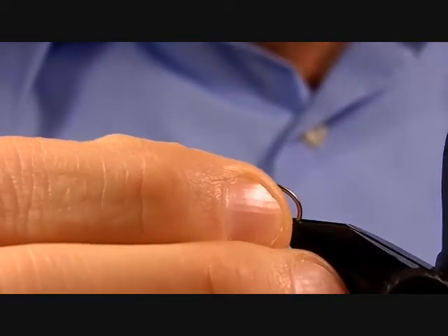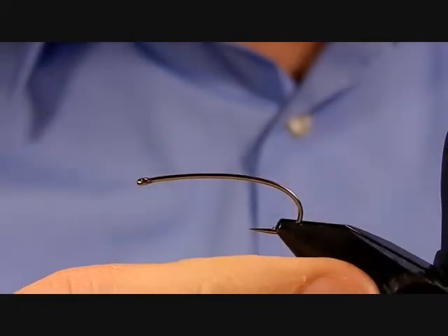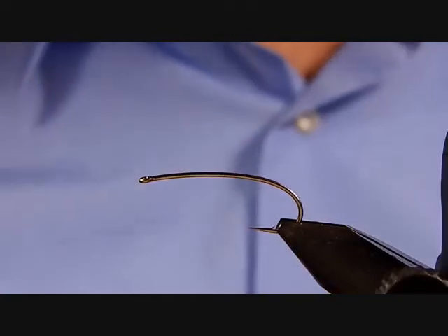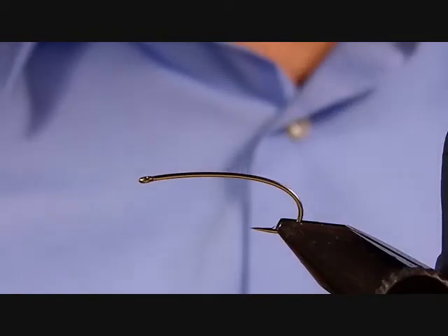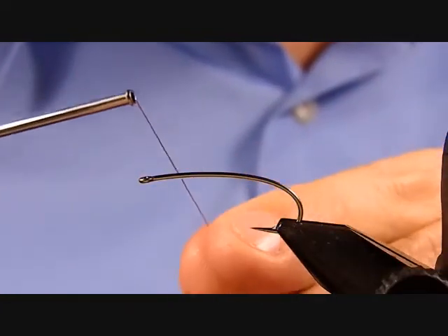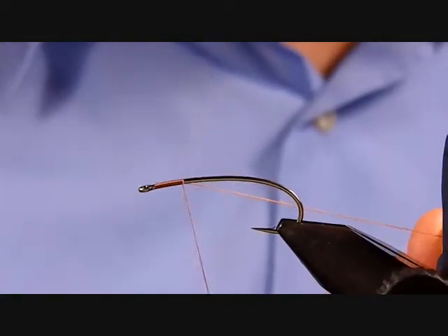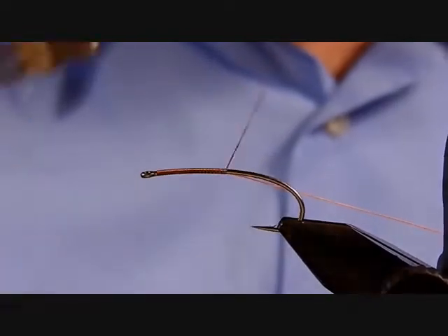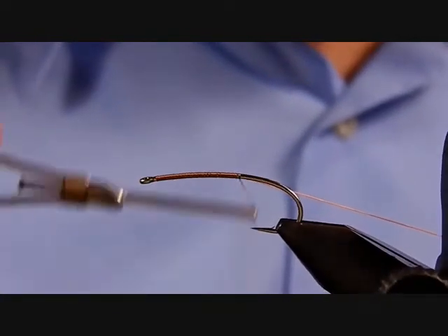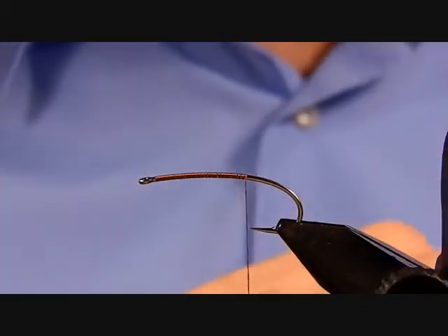The hook being used is the Orvis 122J in size six. The thread is UTC 140 in rusty brown. Get the thread on and work towards the back of the hook, putting down a layer of thread, stopping when the thread is in line with the barb of the hook.